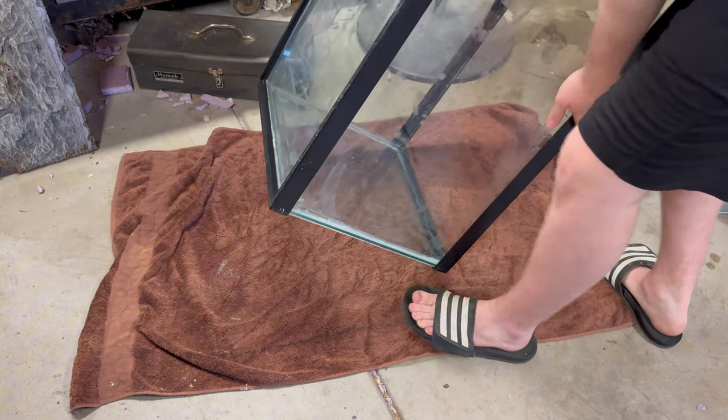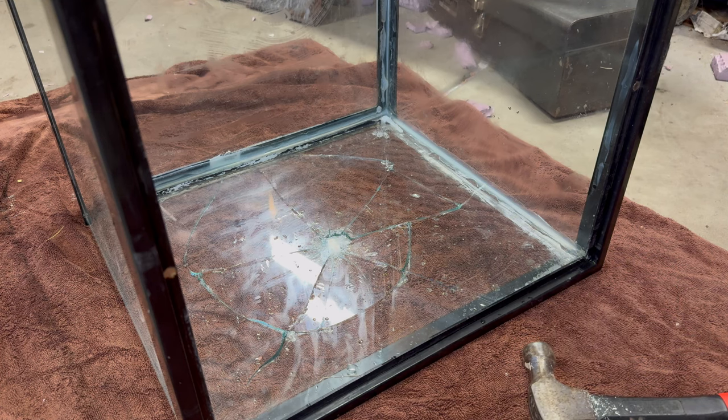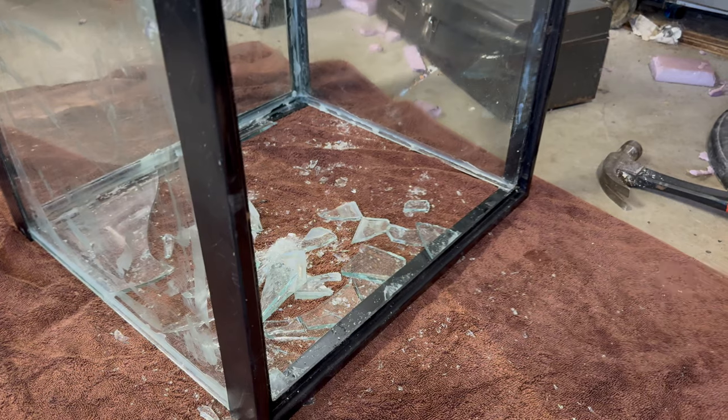The first thing I did was move the tank onto the ground. Now this can get dangerous, so make sure you're wearing safety glasses so you don't hurt your eyeballs. Then go ahead and smash the glass with a hammer. This can also be quite loud, so make sure you wear ear protection. And that's how you shatter a tank.